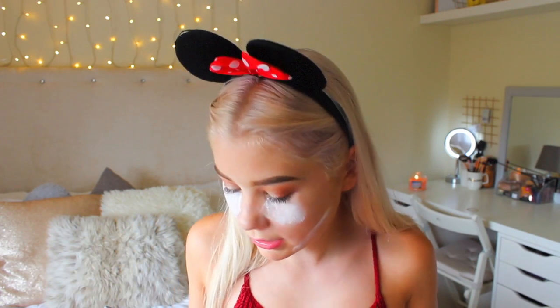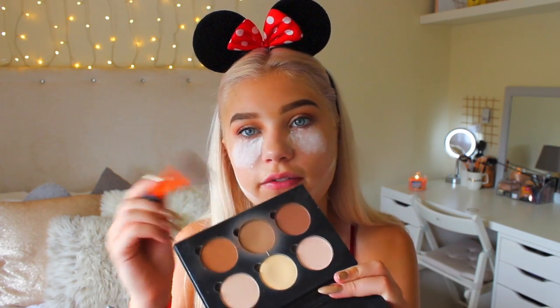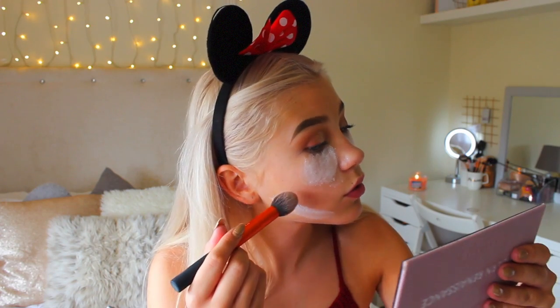I want to set my under eye concealer, and I actually use talc — I probably should get some setting powder but for now talc does the job. I use this pink beauty blender from eBay to press it in. While I wait for that to set, I'm going to do my contour using the Anastasia contour kit and my Real Techniques contour brush. I do a mixture of all three shades — as you can tell, one shade is my favourite — but sometimes I just like to mix them all together.